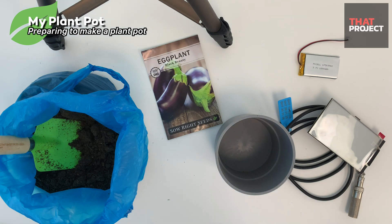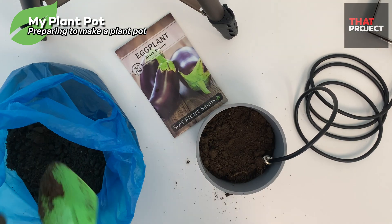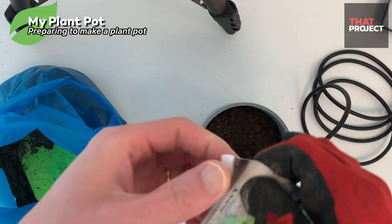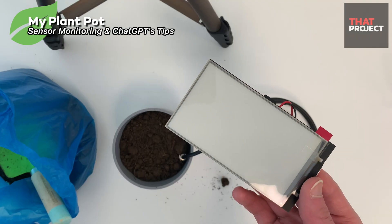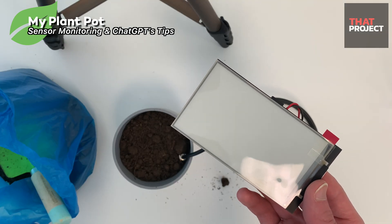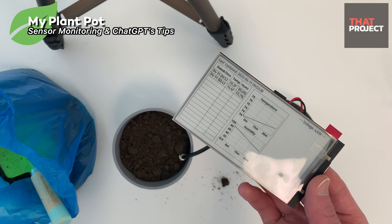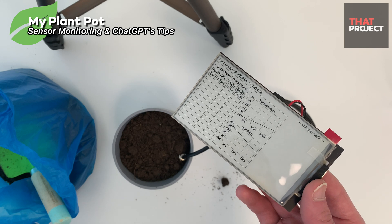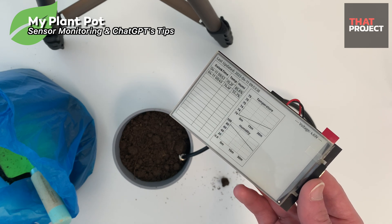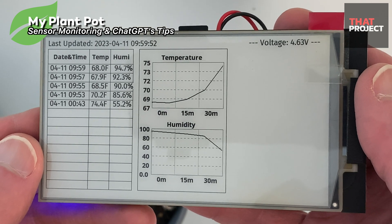Let me plant it from now. All done — let's see how it works. The screen I made is divided into 3 sections. The first section presents the stored data in tabular form, the second section displays the data in graph form, and the final section presents the answers obtained from ChatGPT.